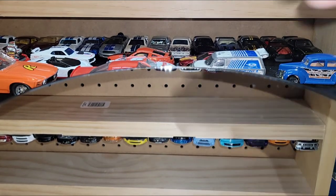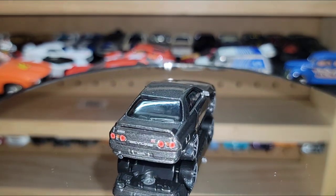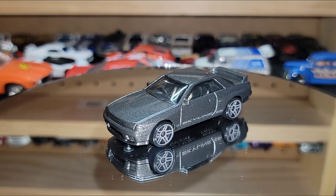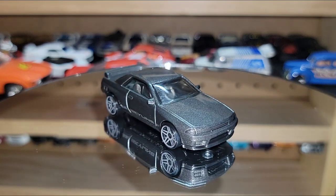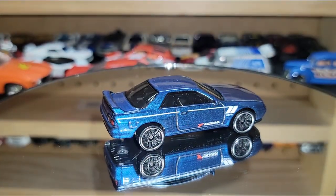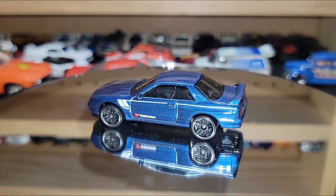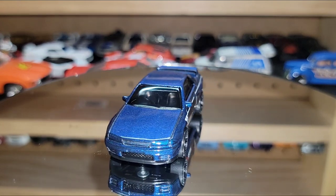Getting off the R34s, we jump into some R32s — another heavy hitter. This is a mainline version of another super in charcoal metallic, very nicely done — tampos are on point, great wheel choice that ties into the Skyline tampos along the door, though we don't get headlight ones. Then here we go with an even better one: Yokohama, black PR5s, beautiful blue metallic really capturing the tampos on the taillights. Hot Wheels' blue metallics are just beautiful — they capture the light really well.